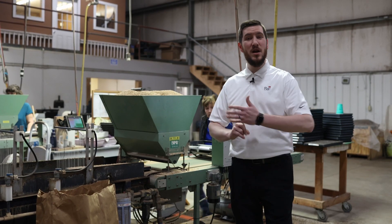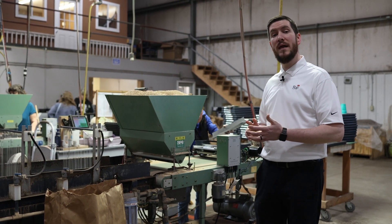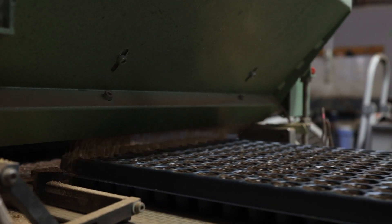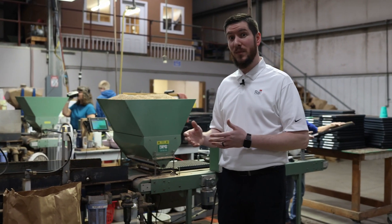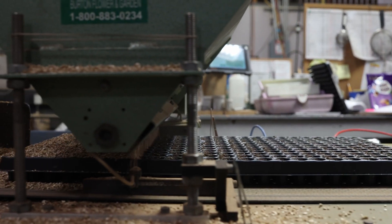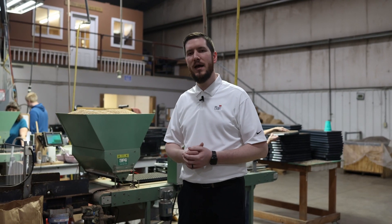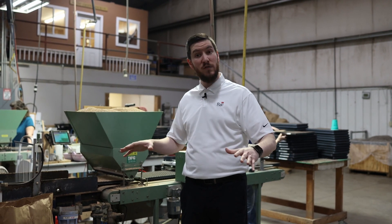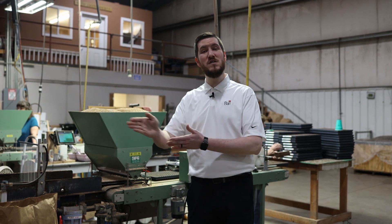Once you're certain that you've got the right number of seeds per cell and that seeds are right in the middle of each plug cell, the next question is to cover or not to cover. Some species require light for germination, so look to your crop culture guidelines to make that determination. If they don't require light and would benefit from having a little bit of cover over the top, you can use a coarse to medium texture vermiculite — apply a generous layer over the top but not so much that there is a mountain. Once your plug trays are watered in, you should be able to see the ridges along the plug tray.